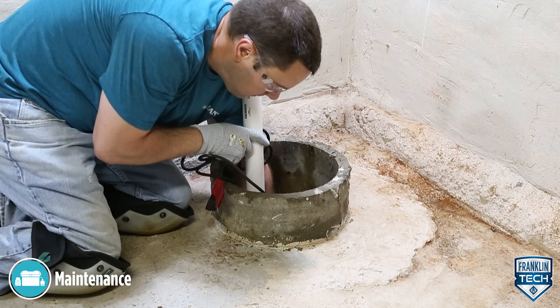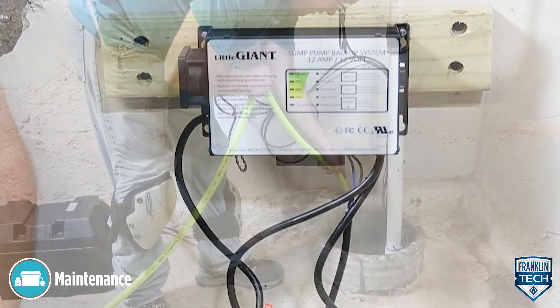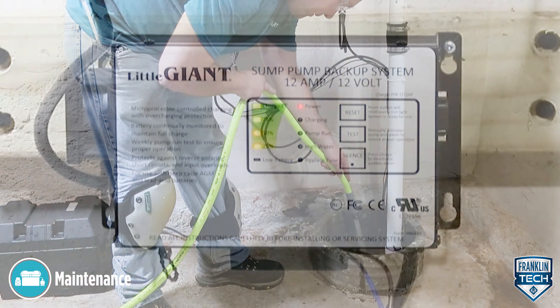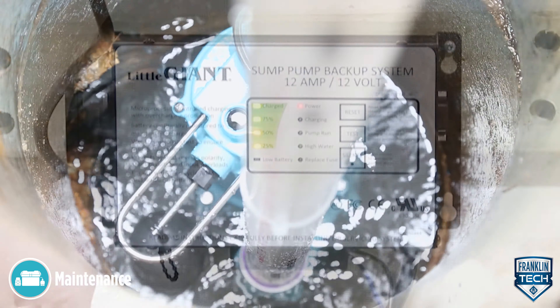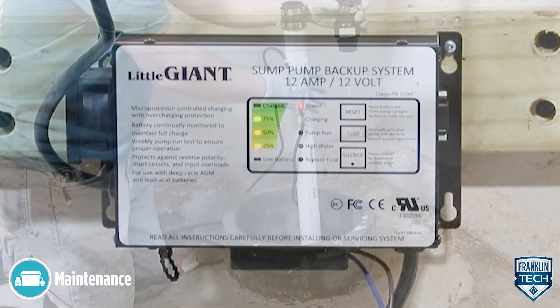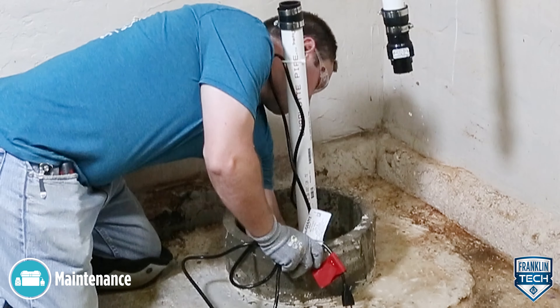After that, check the pump system components, such as the basin, pump, and switch, for any sludge, sediment, materials, or other buildup that would inhibit functionality of the components. If significant, remove buildup or replace affected components.